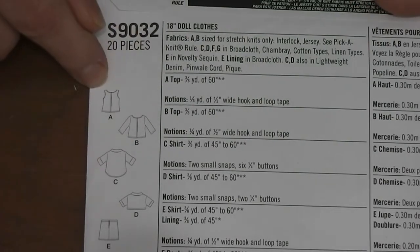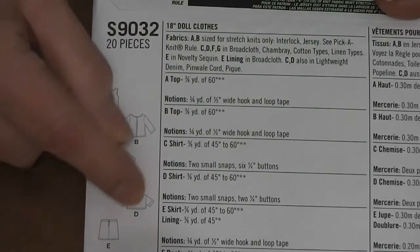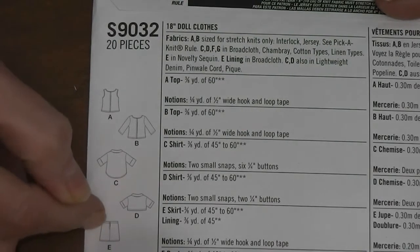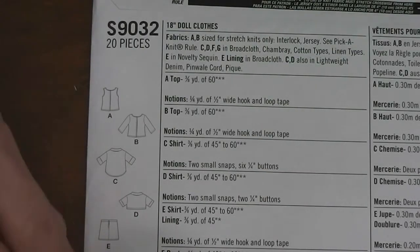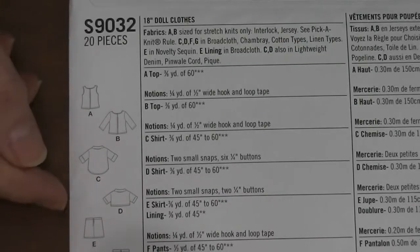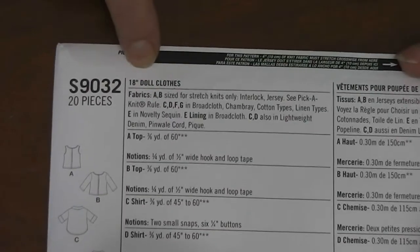So item A is a tank top, item B is a long-sleeve top, item C is more of a shirt style, D is a short cropped one, E is a pair of shorts, then the pants, and then probably the skirt. I could have the skirt and the shorts backwards because I'm reading this upside down. G is the shorts, and this is the skirt. Then up here it tells you again — 18-inch dolls.